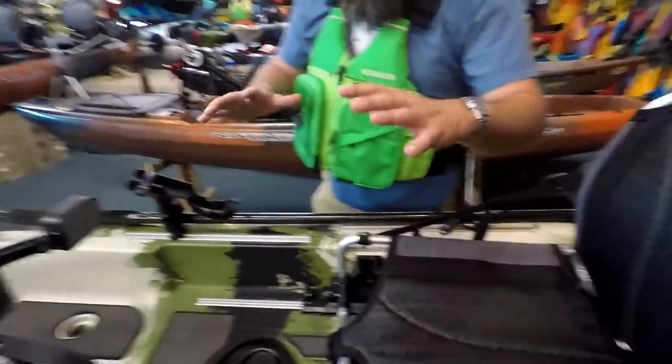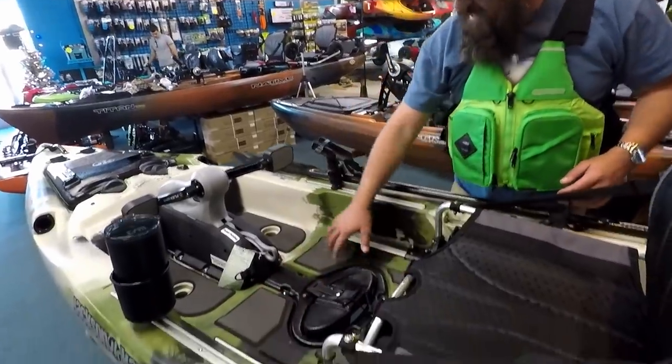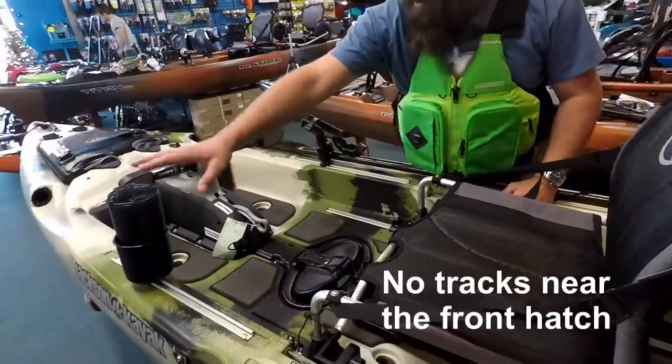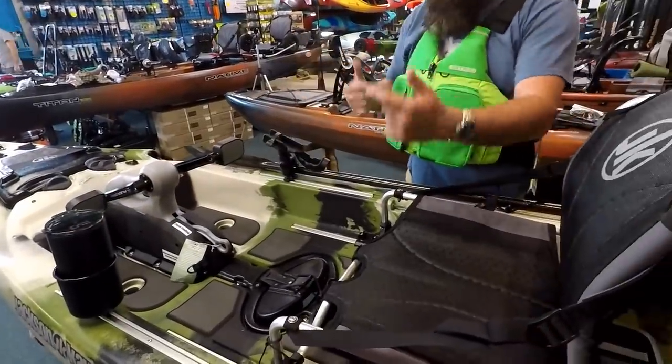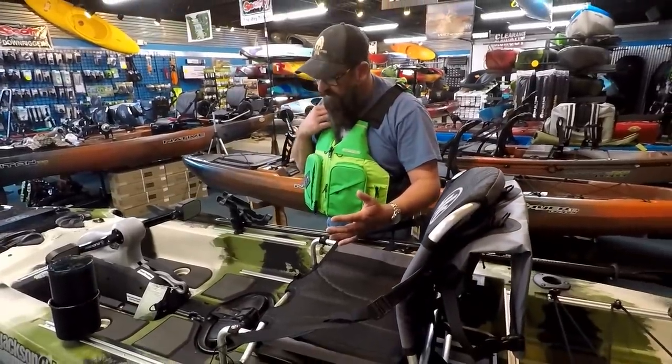Coming back through, both bolts are designed to stand up. You have C-deck data for comfort. With the track systems, you can add your cup holder, your rod holder — you can switch them back and forth and put different accessories while you're there.